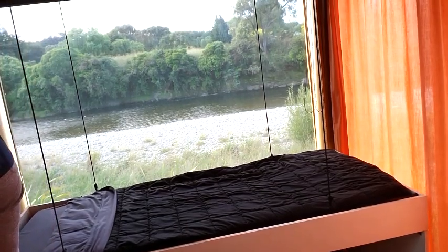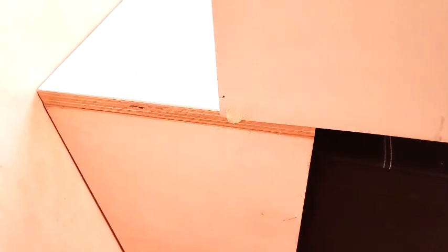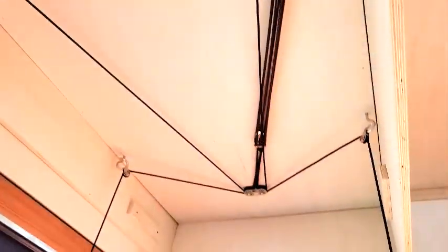You can see the lovely Manga Tunaoka River in the background there. This is that little bookshelf — you can see the little hole there and it's got corresponding lugs on the bottom of the bed, and once they fit in like that, give it a good shake and it doesn't move around. That's basically the bed down.